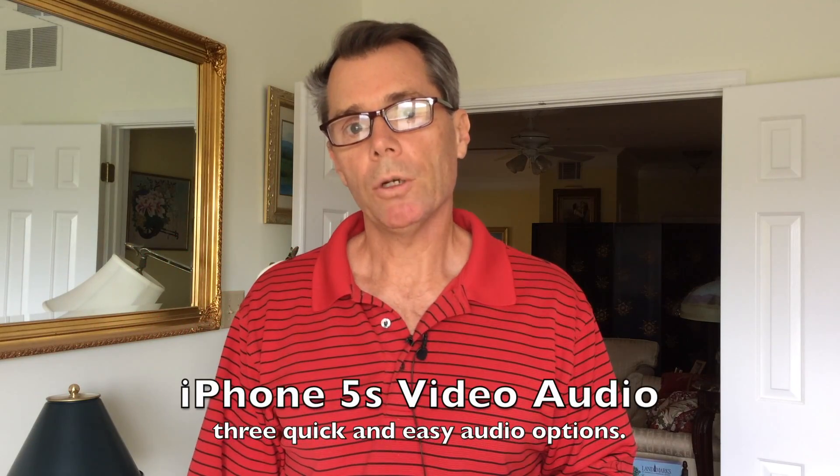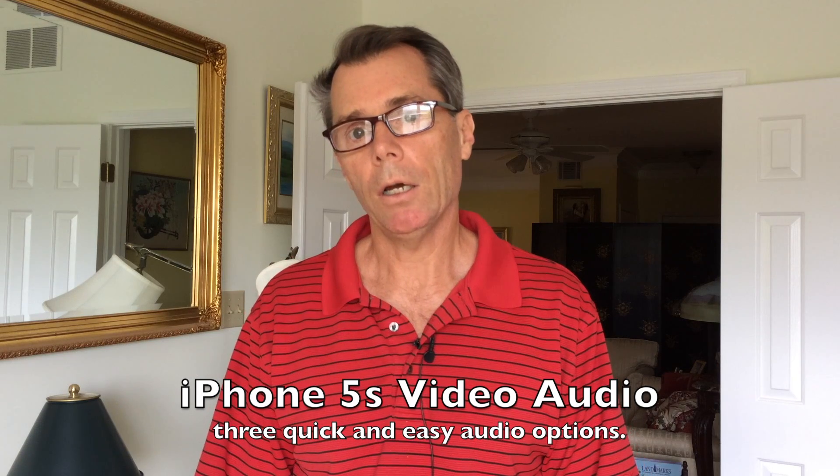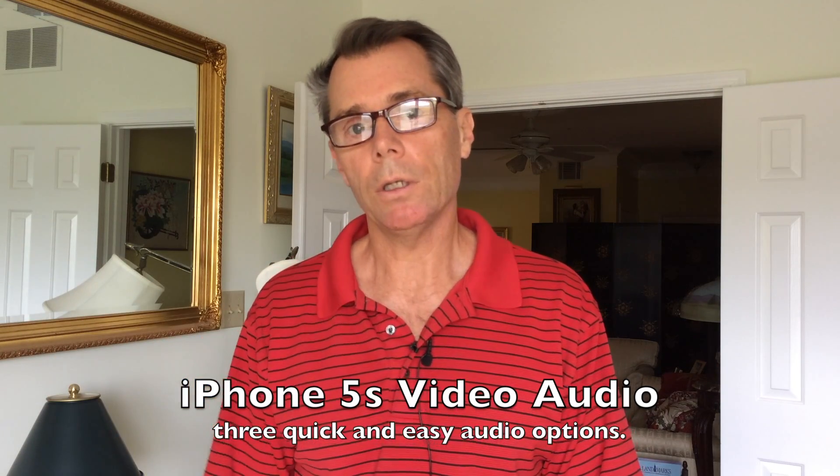I'm going to do three clips here: one with the built-in mic on the iPhone — you're hearing that right now — and then one with the Rode SmartLav plugged directly into the iPhone, and then a third clip with my homemade lavalier mic.